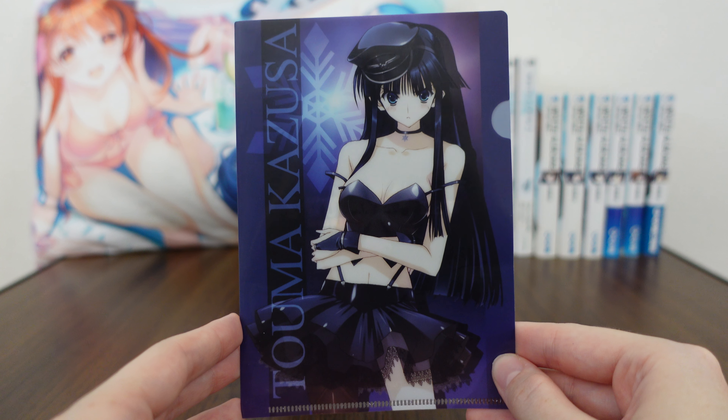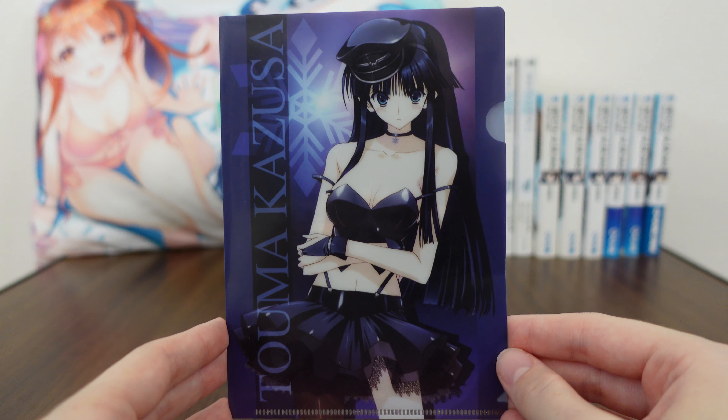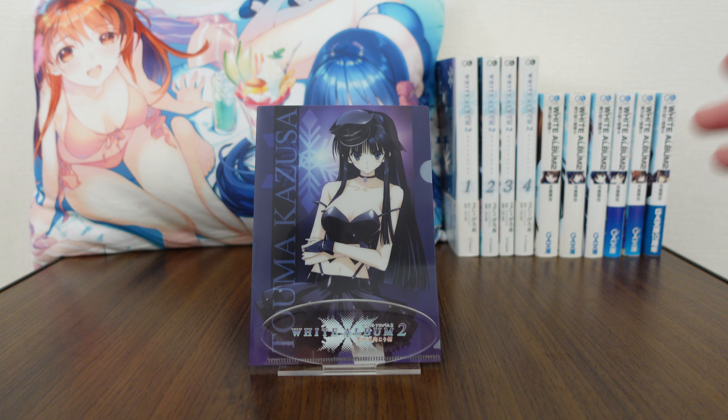Anyways, thank you so much for joining me on this merchandise review from White Album 2. I will be back with more merch reviews in the future, so I hope to see you there. Until then, I hope you take care. See you!